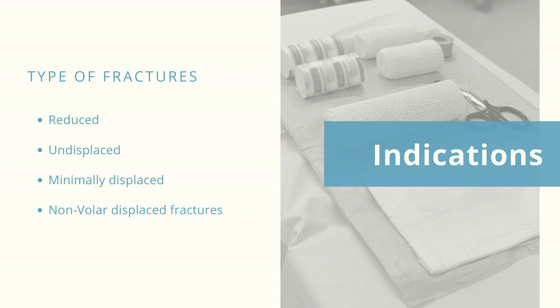Indications include reduced, undisplaced, minimally displaced, or non-volar displaced distal radius fractures.